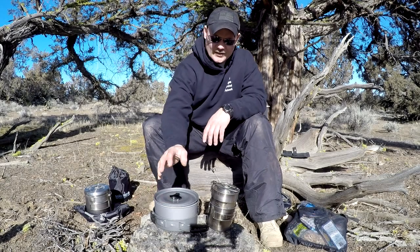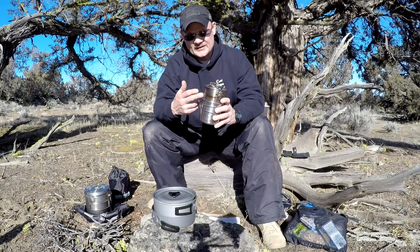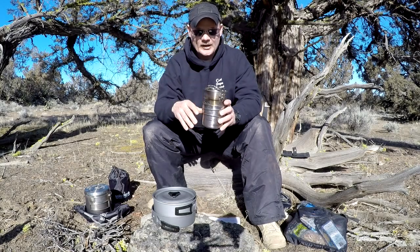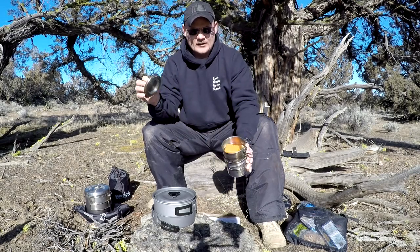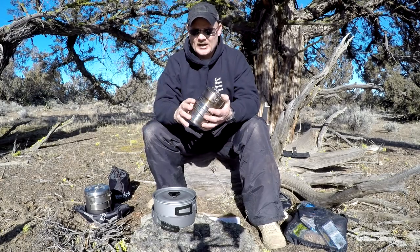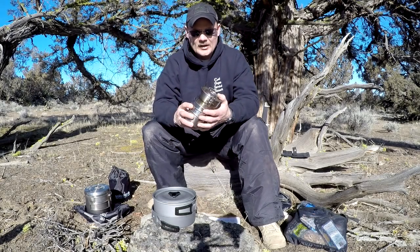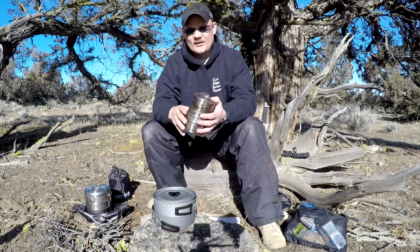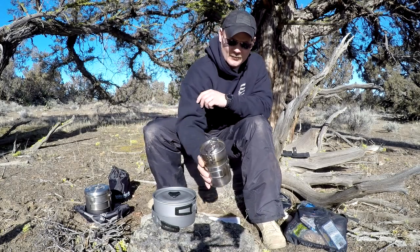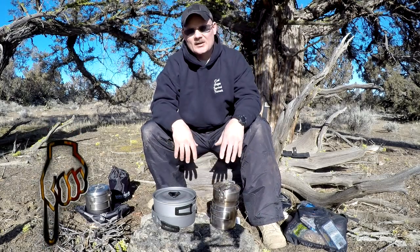The main topic here is budget cookware. This is a Stanley Adventure Cup or pot, and I have a GSI cup that fits on the bottom, and inside I have a stove and an actual canister, so it's all one piece. It's easy to carry. I usually bring this on longer trips or when I'm just boiling water and making coffee — it's excellent for that. When you need a pan for fish or different cooking, this won't work as well. This whole setup is about 50 bucks.